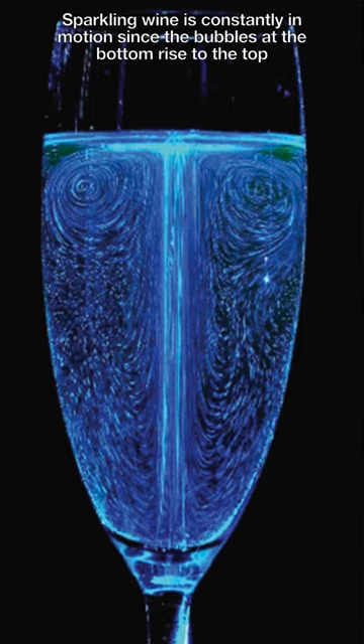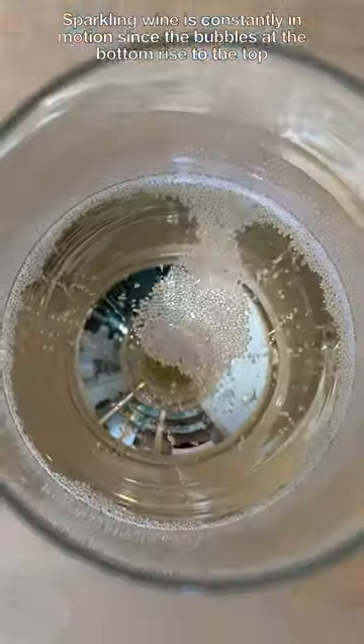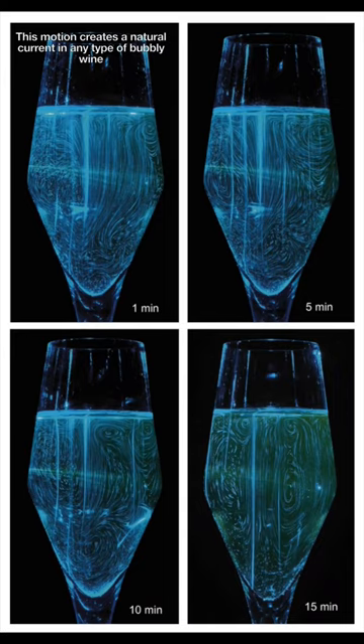Sparkling wine is actually constantly in motion, since the bubbles at the bottom rise to the top and they drag along any surrounding fluid. This motion creates a natural current in any type of bubbly wine.